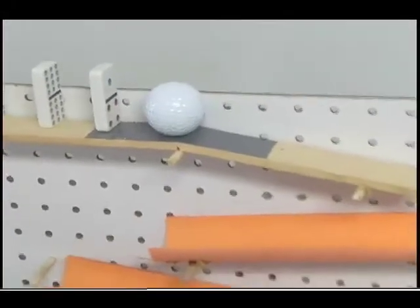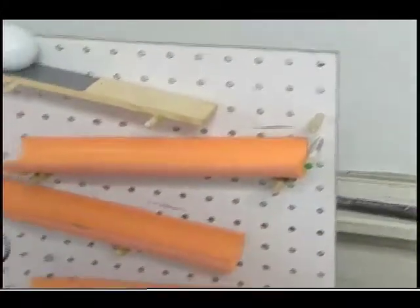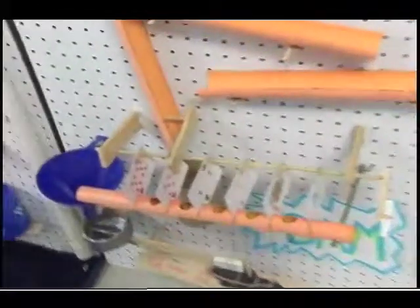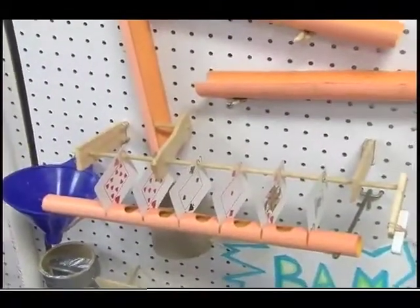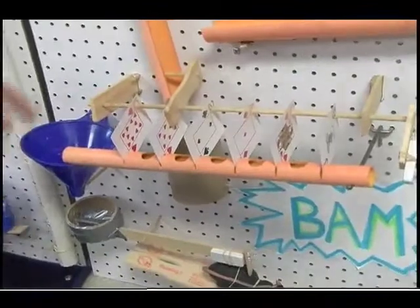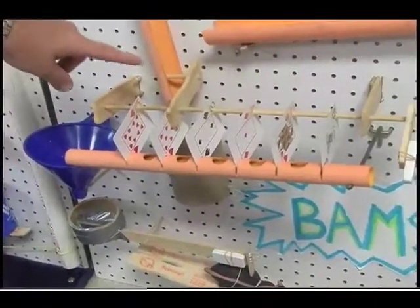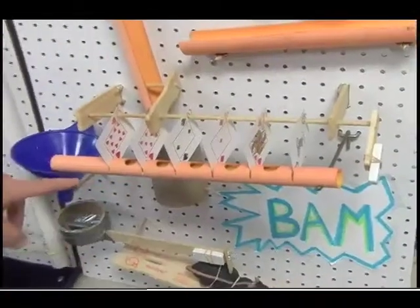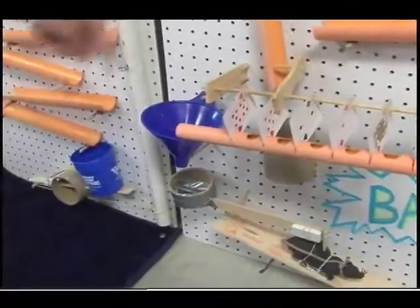That will cause them to knock the dominoes over. The dominoes will cause the golf ball at the end to roll down. We have some half-cut pipe so it will follow the pathway and drop down into this little bucket here to hold it. On the way down it will pick up these cards, which are on this rod, and there are marbles inside this tube.